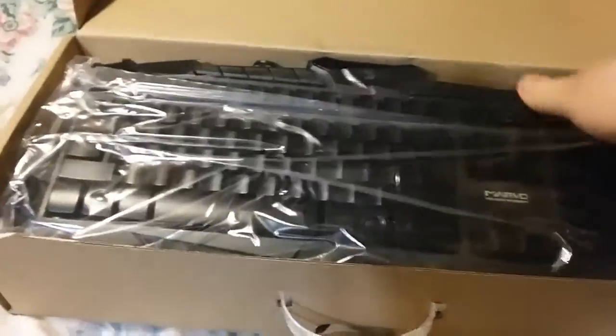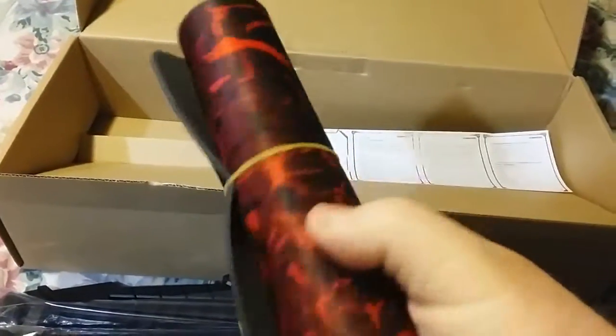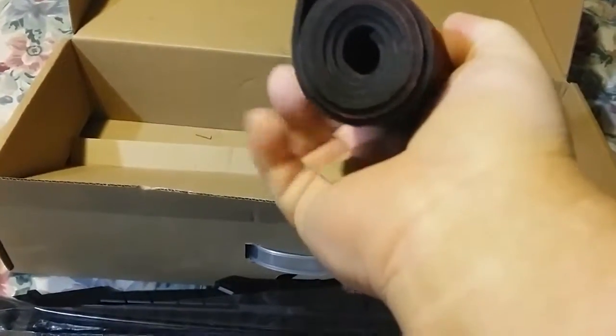I think I got this upside down a little bit. All right folks, that's it right there. Check this out — let me lay it out to the side. Looks like the mousepad is awfully big.